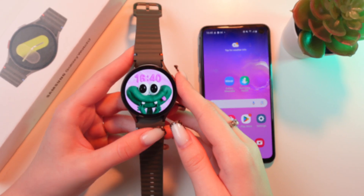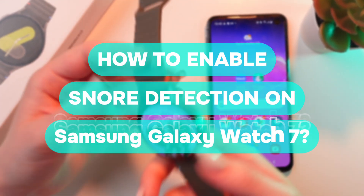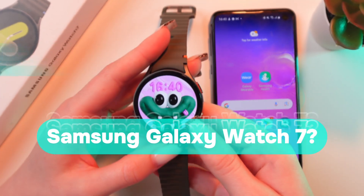Hello guys, and in this video I'm going to show you how to enable snore detection on your Samsung Galaxy Watch 7. Let's get started.